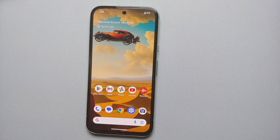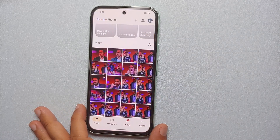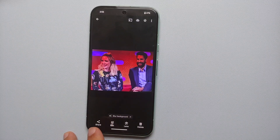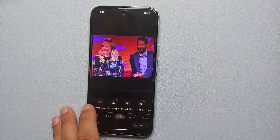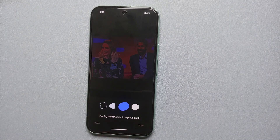All you need to do is take a few burst shots of that situation. If you're taking a picture of your family, make sure you take four or five pictures of the same group at the same time. Then go into Google Photos, select that picture, and go into Edit. If the device detects it can use Best Take on this picture, it will give you a recommendation on the bottom. If not, go into Tools and on the left-hand side you will see the option of Best Take.